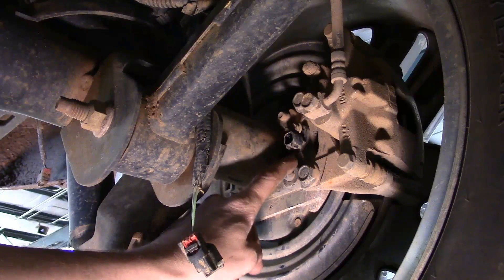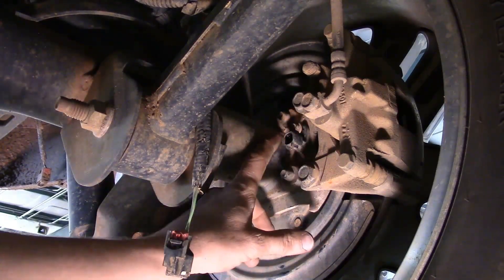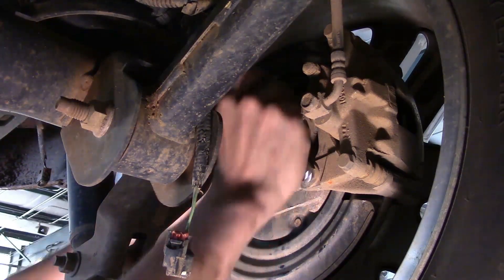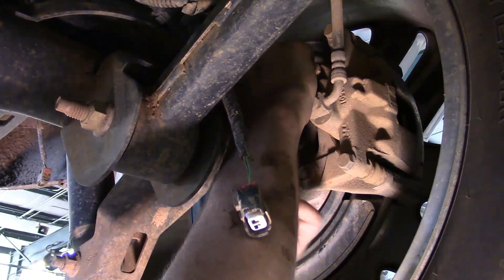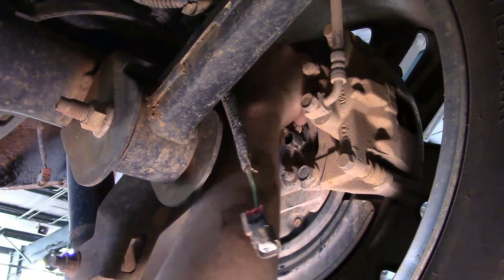The sensor is by itself — it does not have the wiring integrated like some of them do. We've got a 10 millimeter bolt holding it in place. I'm using a 10 millimeter on a quarter-inch ratchet to get it all the way out, then remove the rest by hand.